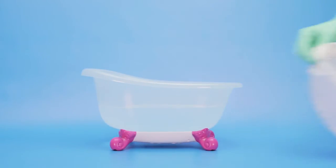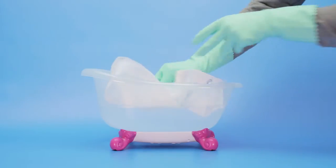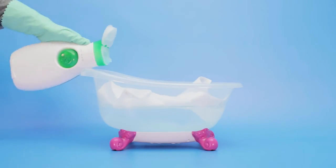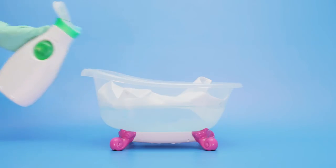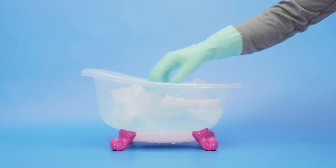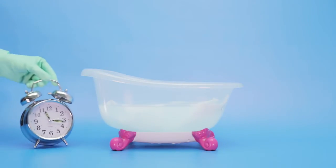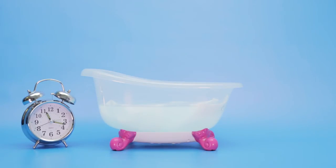First, soak the curtain in a bath or large tub of water and some washing detergent such as Persil. Remember, always check the label on your shower curtain for specific washing instructions. Leave the curtain soaking for as long as possible, preferably overnight, to loosen any deposits.